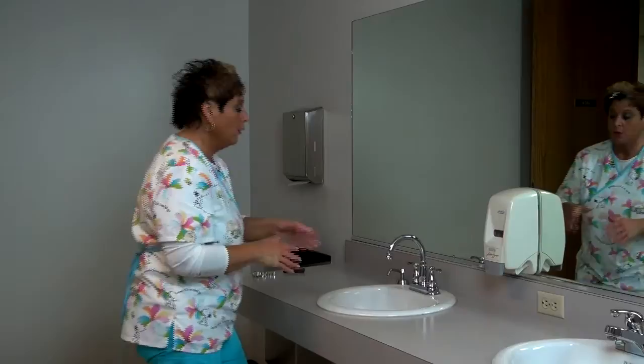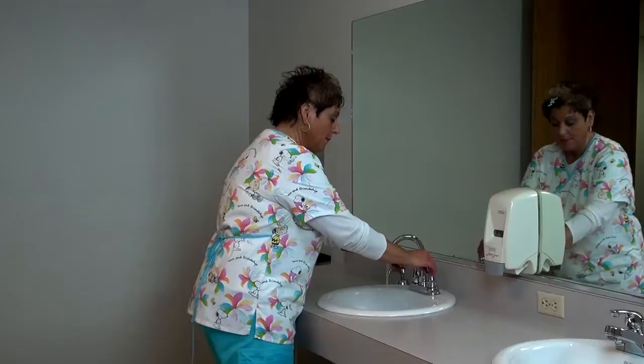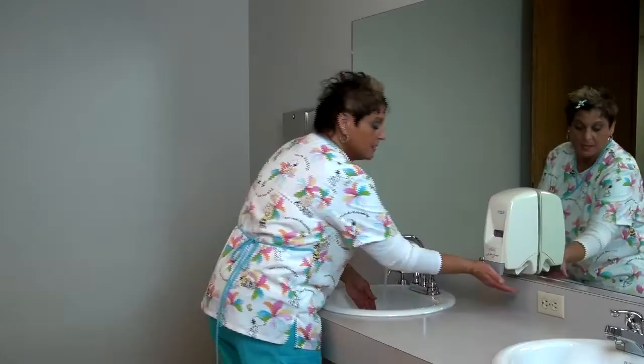We're going to do that one more time — I want you to watch very carefully. You'll come in, make sure all jewelry is off, your sleeves are up so they don't get wet, and make your water warm.